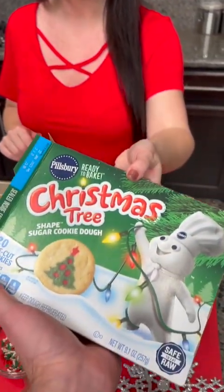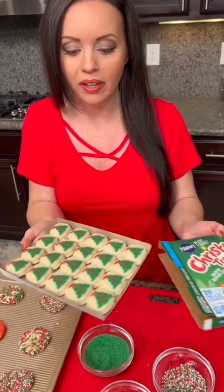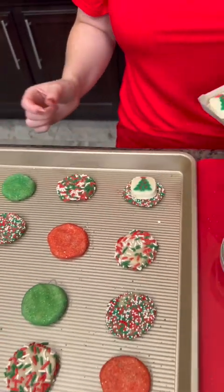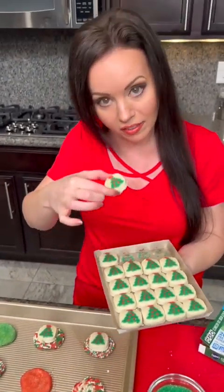There's one other step, and that's these super cute Christmas tree sugar cookies. Now these are the same kind of dough that we just used, but they have these adorable Christmas tree designs on them. You just take one and it goes right on top. And then when these get baked, you're gonna see a beautiful design underneath the Christmas trees.